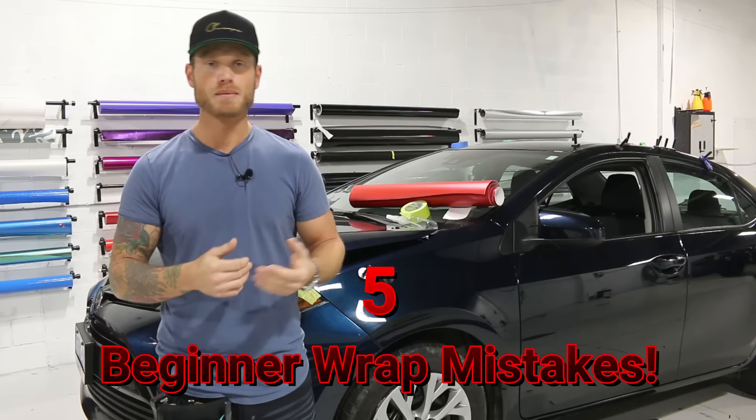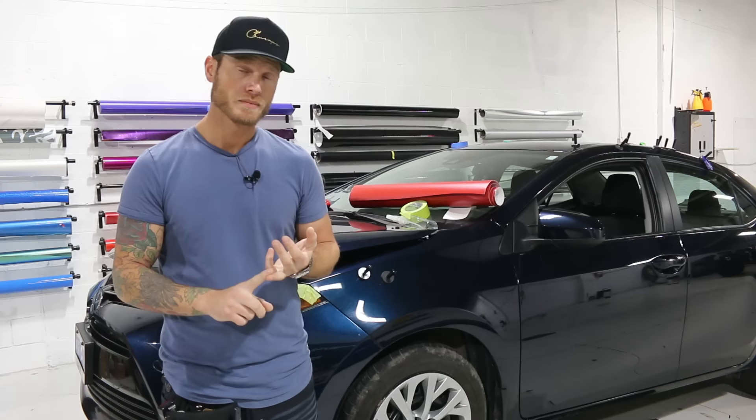What's going on guys? Christian here from CK Wraps. Today I'm going to talk about five mistakes that beginners usually make when they're learning how to wrap, or in the early stages of wrapping.